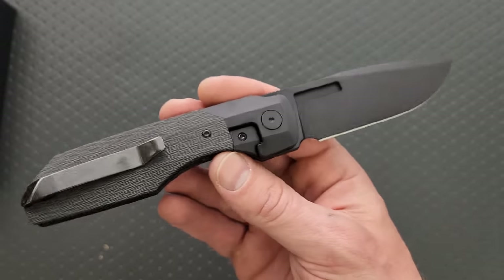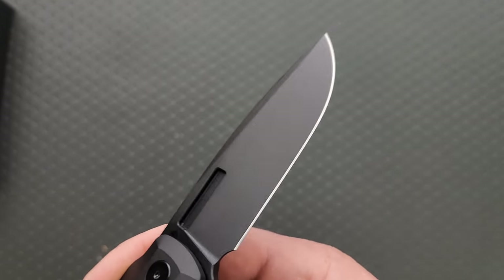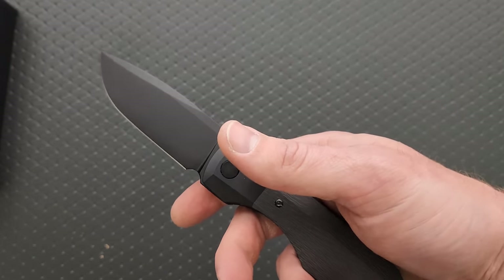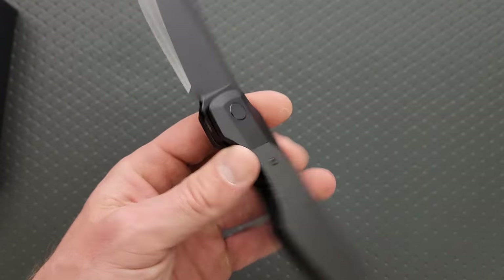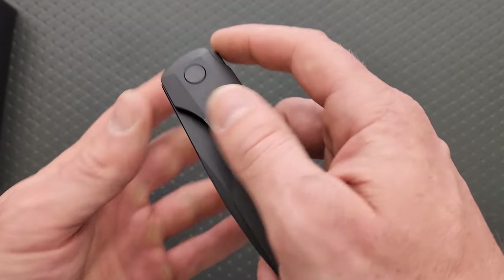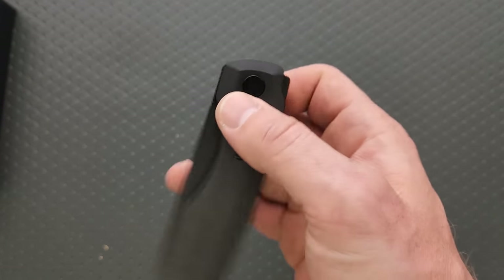I don't know exactly how much these are going to cost. Any and all information will be linked down below. But he asked if I wanted to check this out, and I said absolutely. This is the Synapse XL, which is absolutely my favorite of any of the Vero knives — outside of maybe the Isotope, which I also own. The action is nice and smooth.